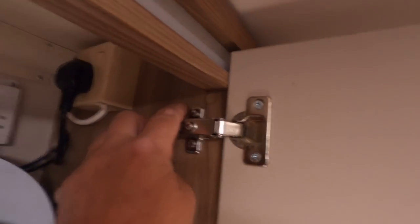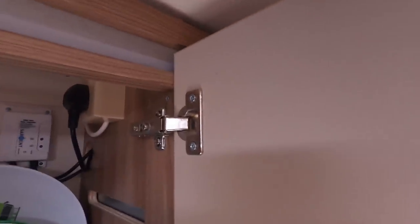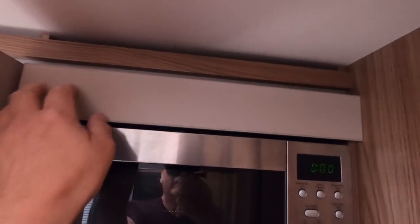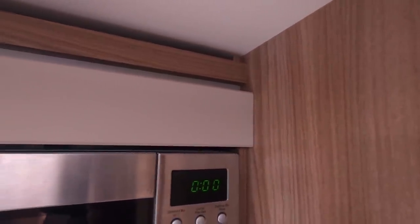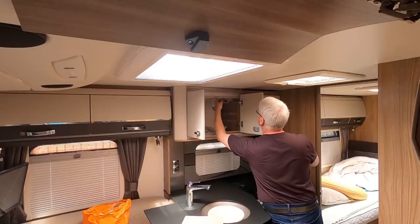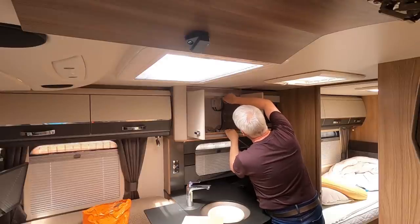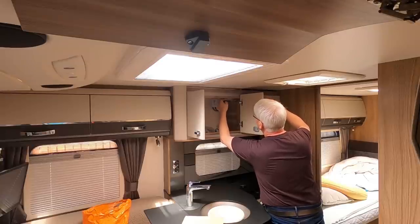So just above there there's two covers — if I can get one of them off — two covers that conceal two screws, little sticky cover things, they come off. So there's two screws there that hold that side of the panel on, and on this side it's held in with a magnetic catch. So obviously I've got to take the screws out first. These screws only go into a bit of wood behind it, only go in a slight way, so you don't have to take them all the way out.